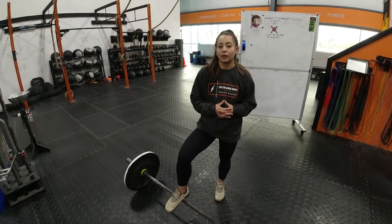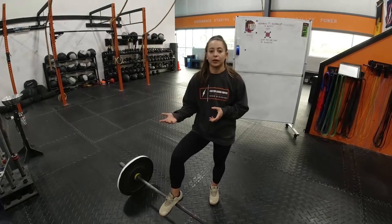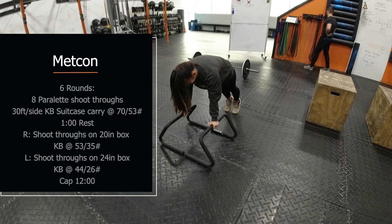Then some accessory core work to round off the day. You're going to work on the parallettes for shoot-throughs, and then you have a suitcase carry with a kettlebell — 30 feet on one side, 30 feet on the other — just to work the oblique and the outside of the core.